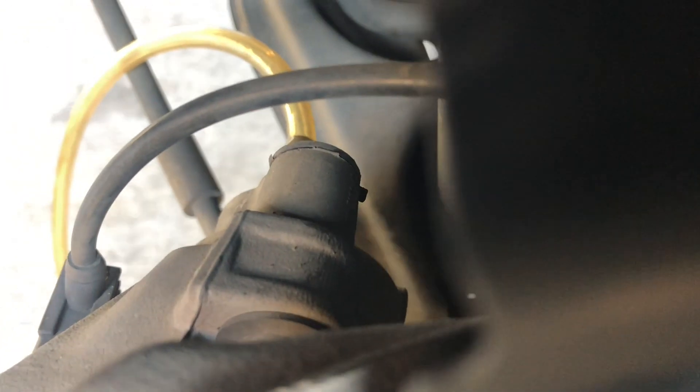Always monitor the reservoir so you never let it go below the min. If it's starting to get low, just top it off — top it off at every single wheel.